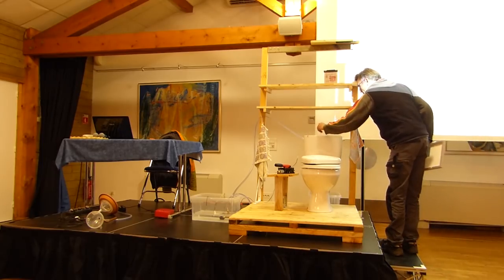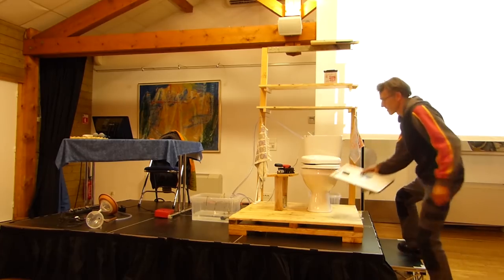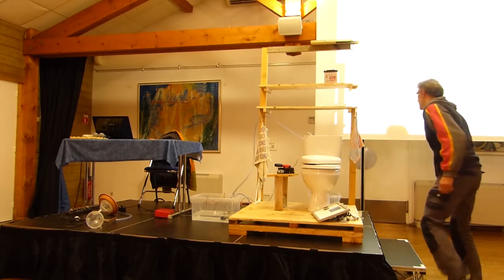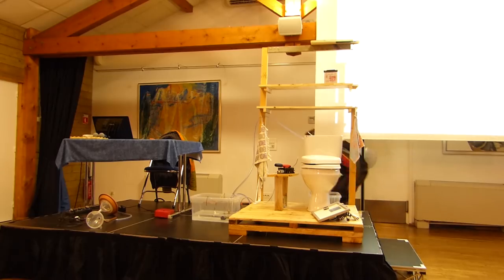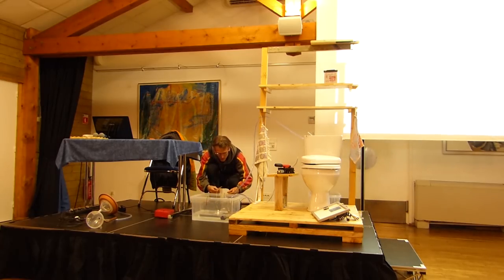Qui c'est qui a appuyé sur la chasse? Ah, mais c'est que je n'ai pas bien branché ça — c'est le trop-plein qui a fonctionné. Voilà — ça part.